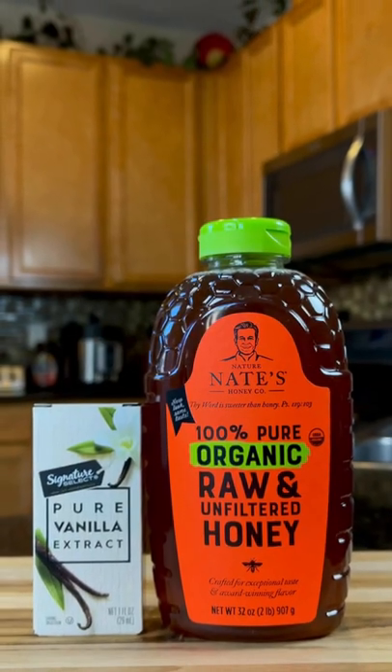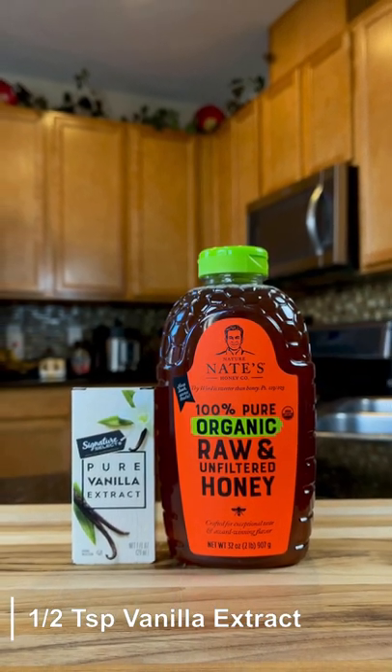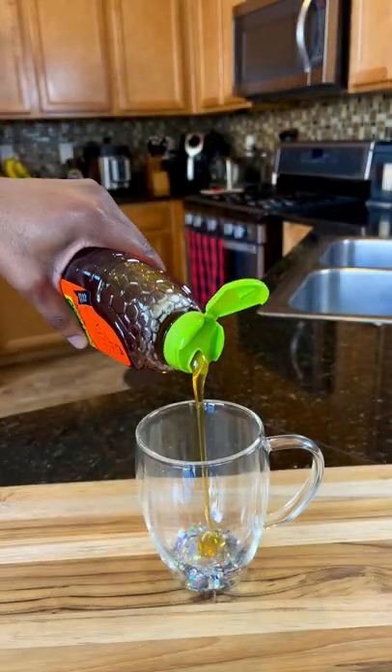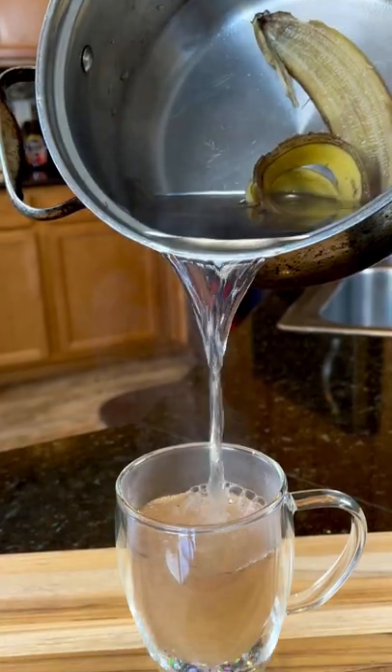Choose to add vanilla extract or raw organic honey to your beverage. Please note that vanilla extract does contain alcohol and it causes a heavier sleep and is a little bit harder to wake up from. You can add cinnamon or honey to this recipe, but I'm going to be honest with you — no matter how you dress this up, it tastes terrible.